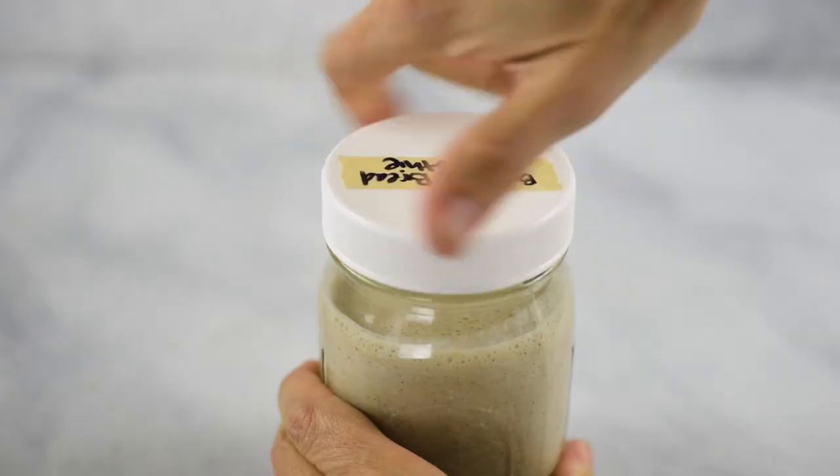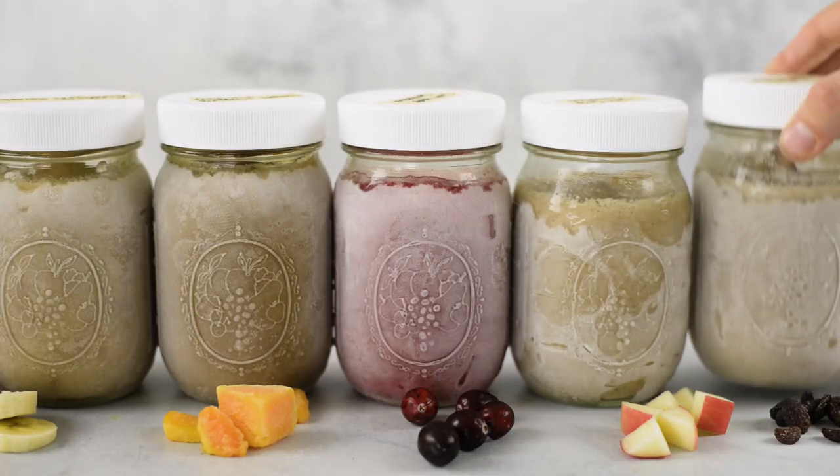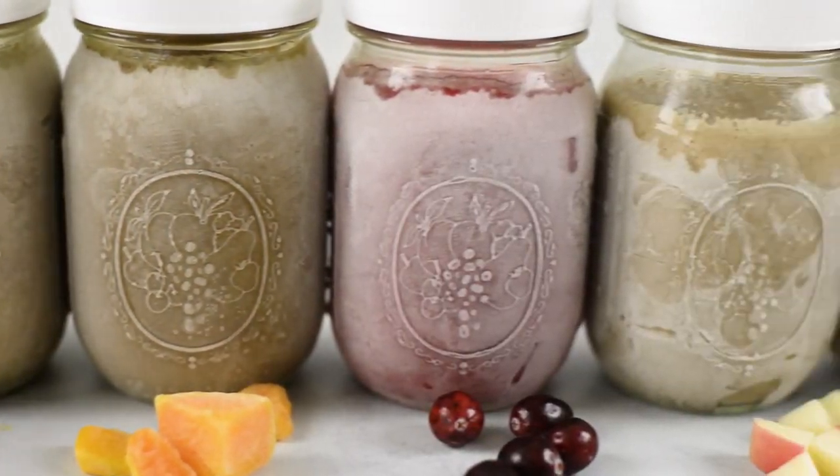Hey there, Lacey here with A Sweet Pea Chef. You love my smoothie freezer pack recipes because they're super helpful for busy mornings and making a tasty smoothie. In my opinion, you can never have enough smoothie recipes, especially when they can be prepped ahead of time in the freezer, ready to grab and go, making those busy mornings so much smoother and easier and tastier. So today I'm going to show you how to prep some smoothie freezer packs for fall with some really tasty autumn flavors, and I'm going to do it a little bit differently this time. Let's get started.